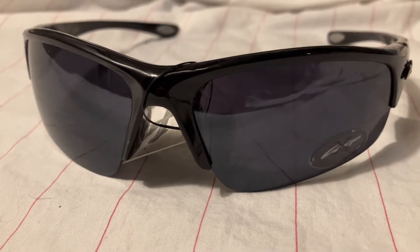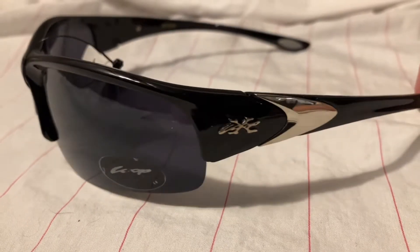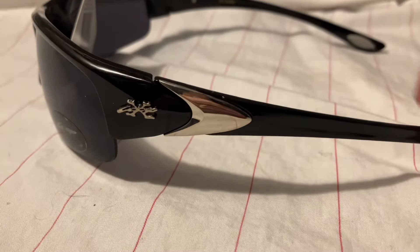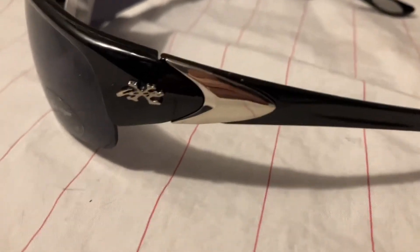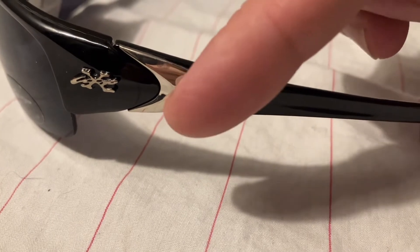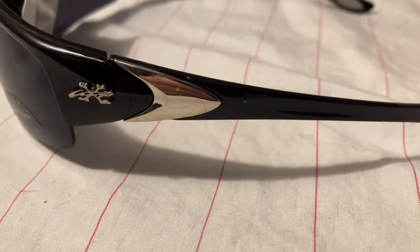We have a gloss black frame, an X-Loop logo, and some silver trim here that goes into a gloss black arm.